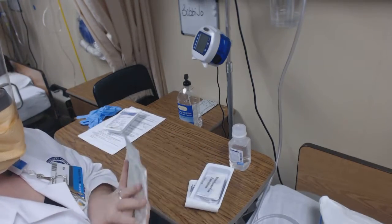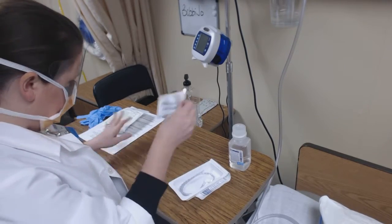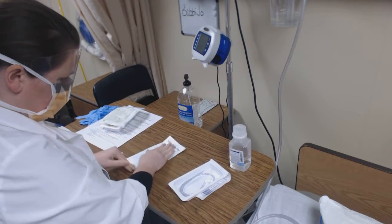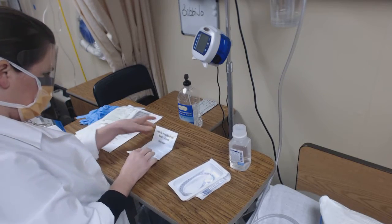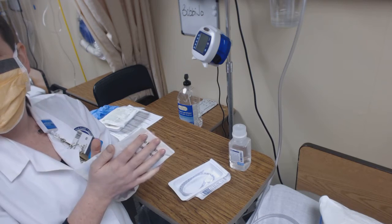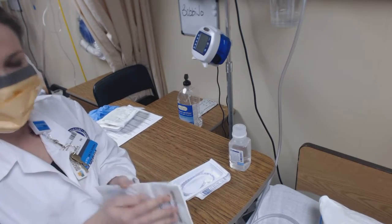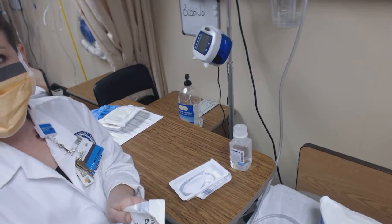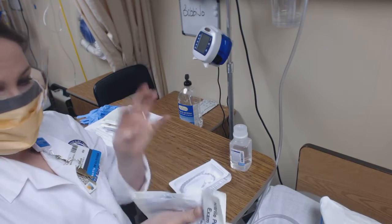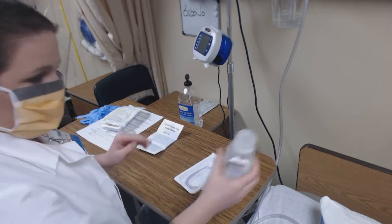I've also got my extra set of gloves because I never know what's going to happen with the sterile gloves that come with the kit. Taking my gloves out — these gloves tend to stick to the package, and I've had difficulty more than once getting my gloves off the package without contaminating my sterile field. I'm just roughing them up so I'll be able to get them out a little bit easier. You can do that as long as you're not opening it up and touching inside the sterile package. I have my sterile gloves and I'm going to go ahead and pour my sterile water.